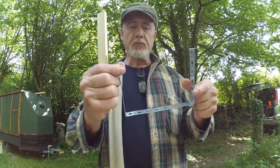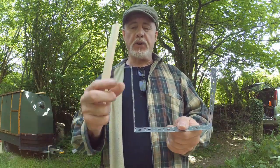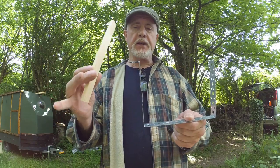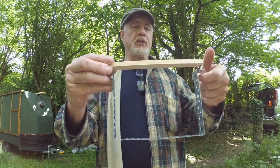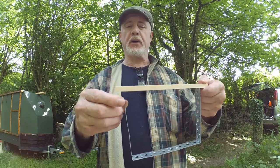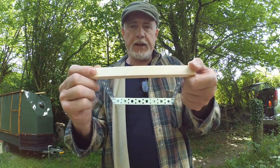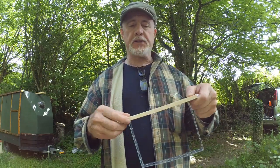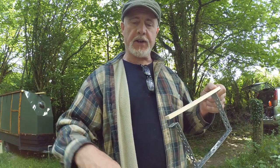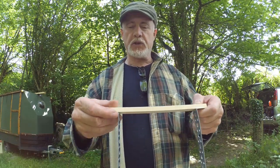Depending on which pattern of this stuff you get, you may have to adjust that slightly. But what you're looking for is something that gives you the right dimension according to the top bar, which is 210 millimeters or eight and a quarter inches long. That is the distance between the rebate sides of the hive, which I'll show you in a second.